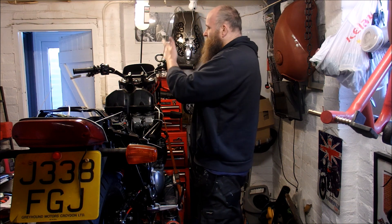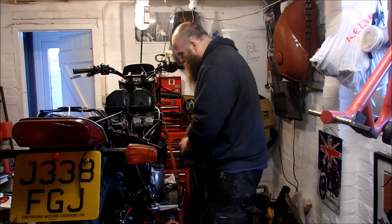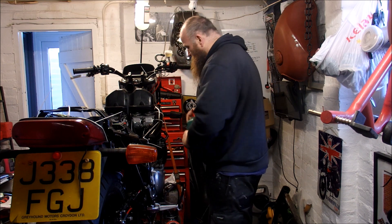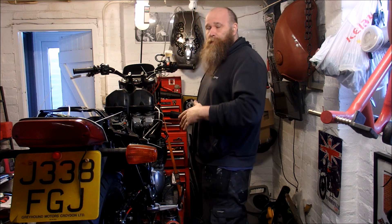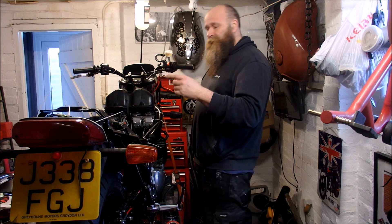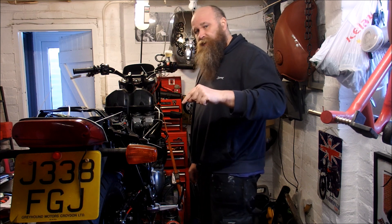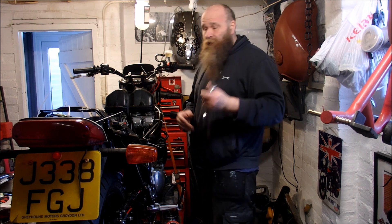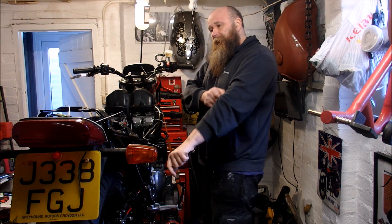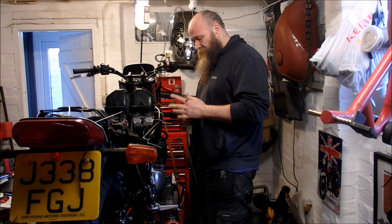I came out last night and did the reverse bleed method again and actually had some success — some air came through. So today I'm going to use some clean DOT4 brake fluid and reverse bleed the brakes again, pushing that new fluid through. I thought I'd take you along for the ride because now I can see progress using this method. I'll put my hands up — I hadn't used this method with any success before yesterday.